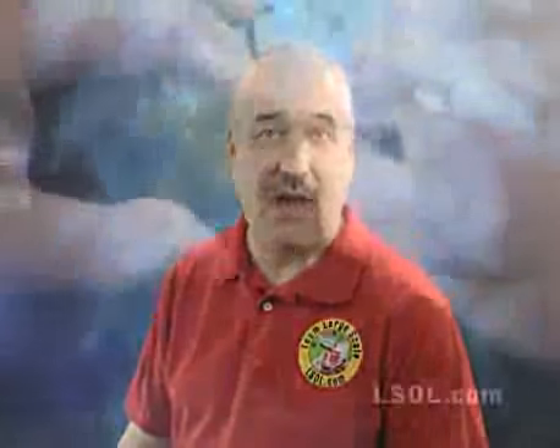Hello and welcome to Large Scale Online. I'd like to personally thank you for taking the time to visit our website. This three-minute video will give you information and details about the many features of LSOL.com. At the end of the video will be a special code you can use today to save $10 off your yearly subscription. So sit back, relax, and welcome to the world of LSOL.com.